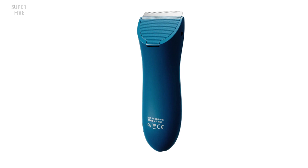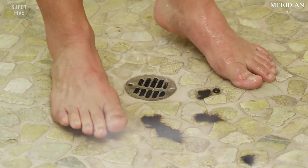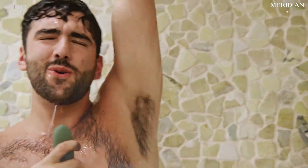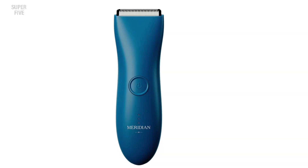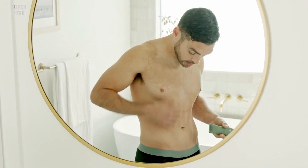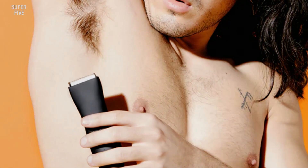This waterproof trimmer can be used in the shower. The only downside is that you'll need to replace the blade every three months with daily use, and replacement blades are a little expensive. However, we can overlook this given that it's a premium-grade trimmer at a very reasonable price, and any purpose-built trimmer would recommend blade replacement too. Pros: safe for sensitive areas, waterproof, small ergonomic size. Cons: relatively costly blade replacements.